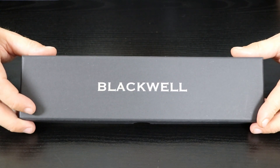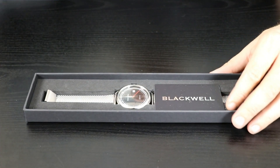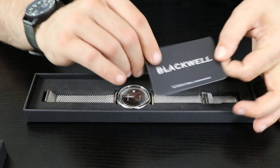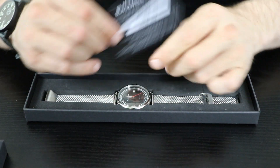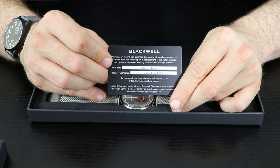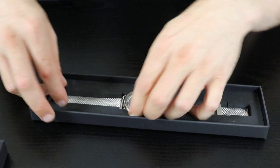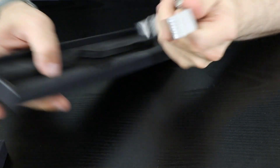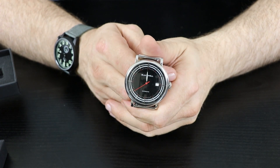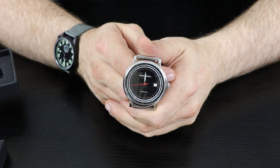So, the Watchgang Black subscription for June 2018 comes in a very plain cardboard box with the warranty card filled out with Watchgang as the retailer. Opening it up, this is the Blackwell automatic watch I received for my Watchgang Black subscription for June 2018.